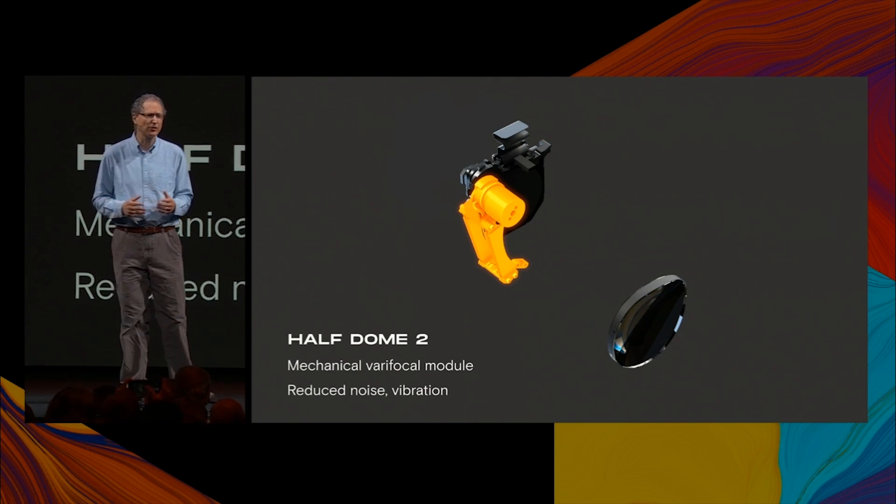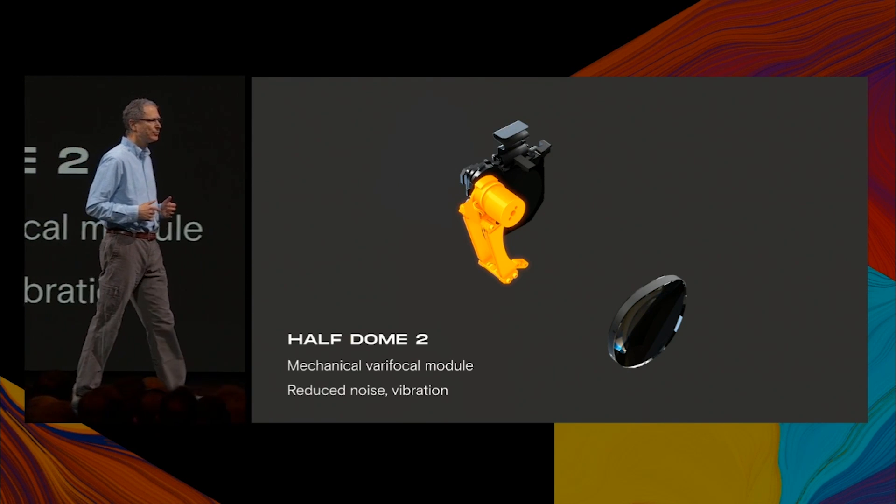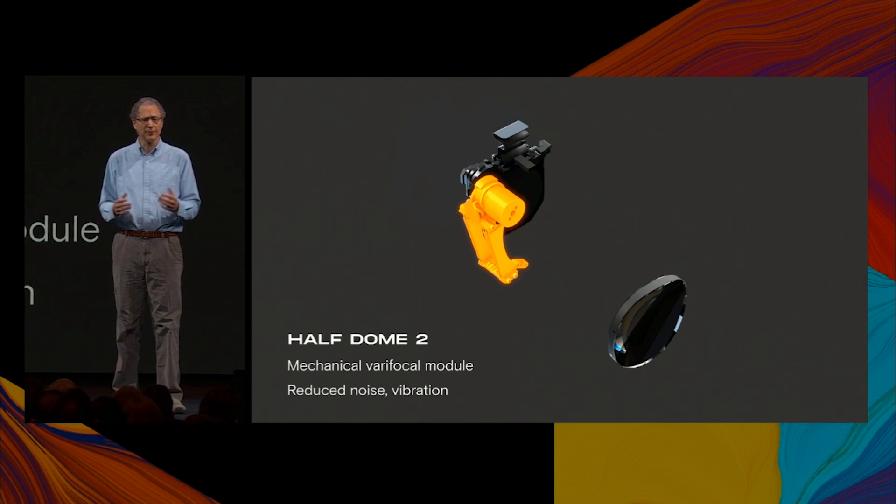All in all, Half Dome 2 continues the trajectory of Half Dome toward more immersive and comfortable VR displays. But there's more — we're inventing as fast as we can, so I'm delighted to be able to share our first electronic Varifocal system, Half Dome 3.